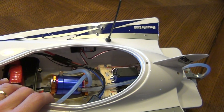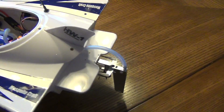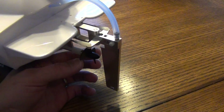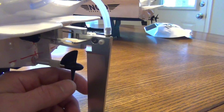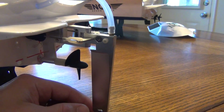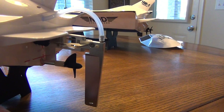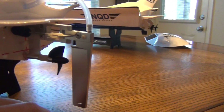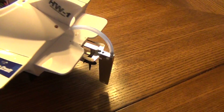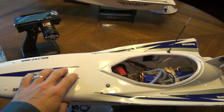The setup runs pretty well on a 2-cell LiPo, pulling around 80 amps with a 40 millimeter prop. This prop is actually one of the replacement props for a Traxxas Villain EX boat — it happened to be a 4 millimeter shaft and thread, so it worked perfectly.